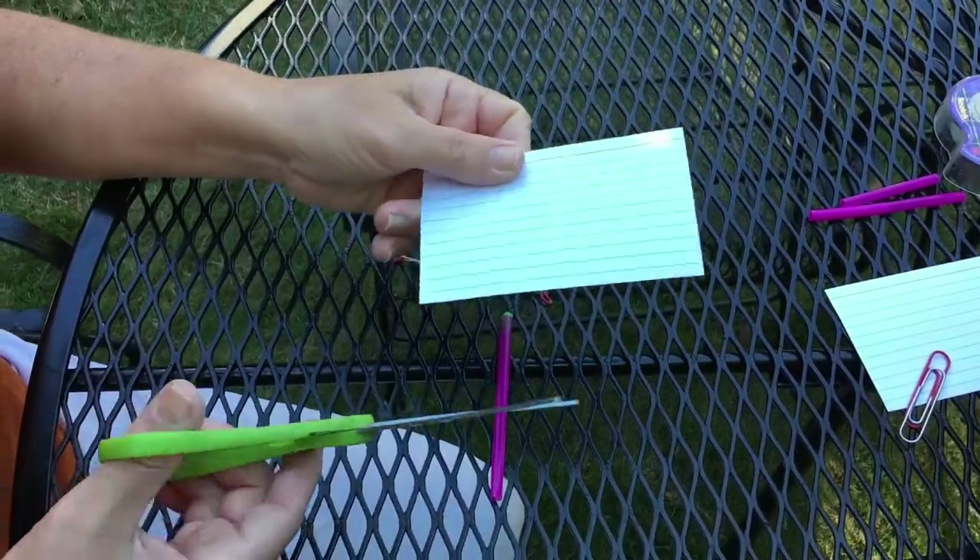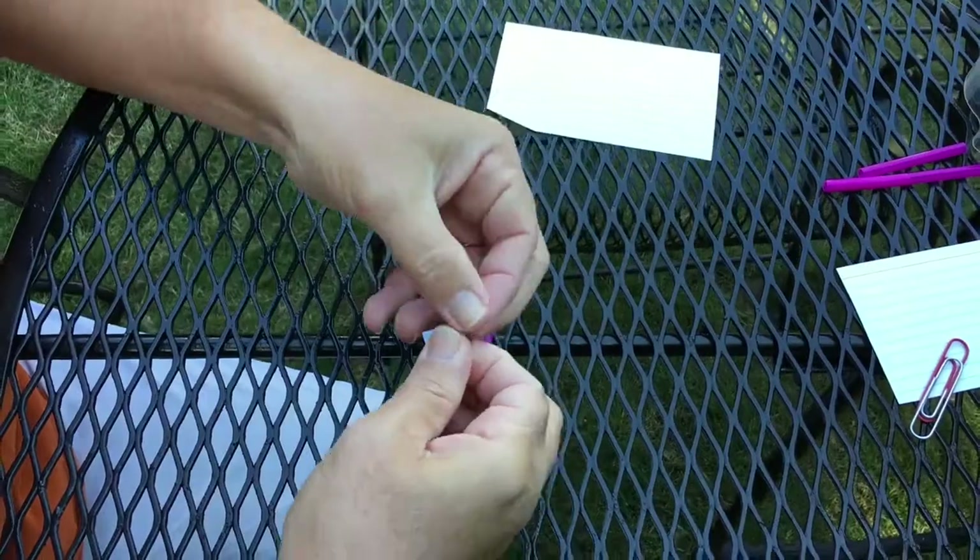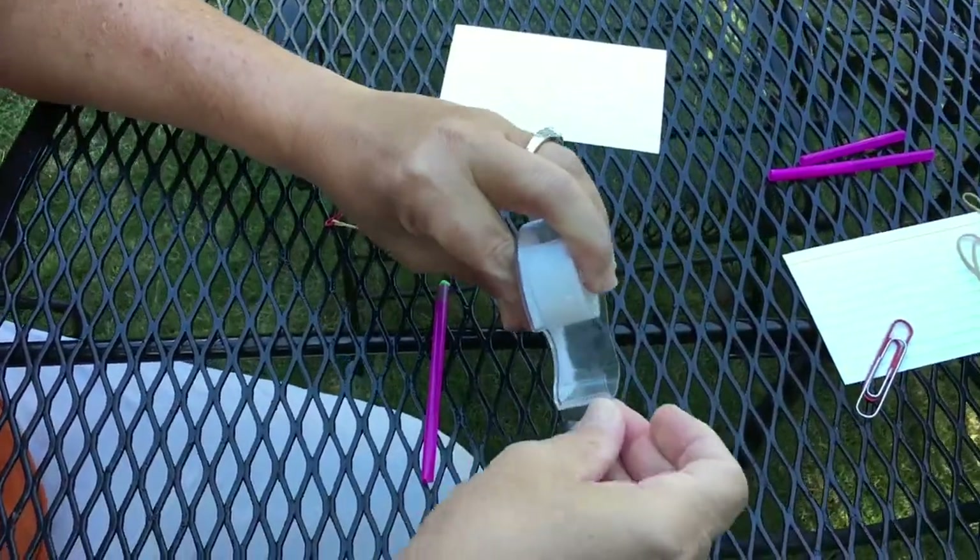After you make your arrow, you may choose to add fletching. You can do this using an index card, scissors, and a small piece of scotch tape.